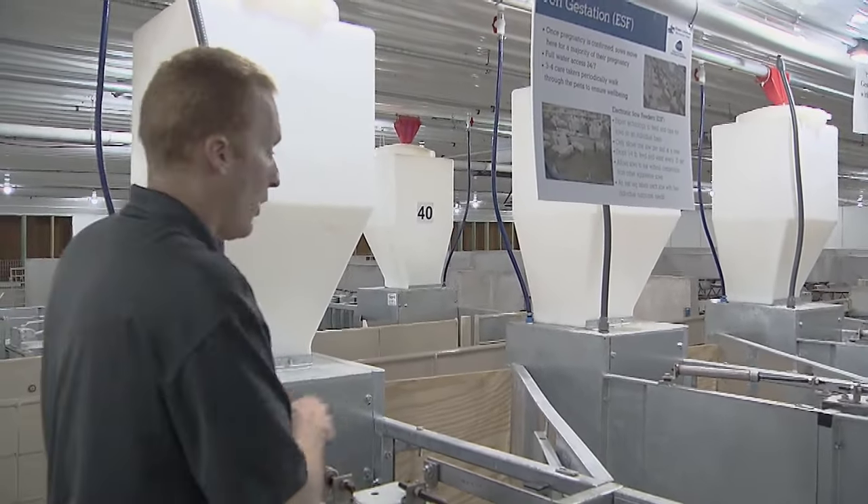Feed is provided to the sows 24 hours a day on these cell feeders, along with fresh water 24 hours a day. We have two environments to maintain in this room: underneath the heat lamp we try to keep 95 degrees to keep those baby pigs nice and warm, and we also maintain the environment for the sow at around 70 degrees. So we're managing two environments in here.